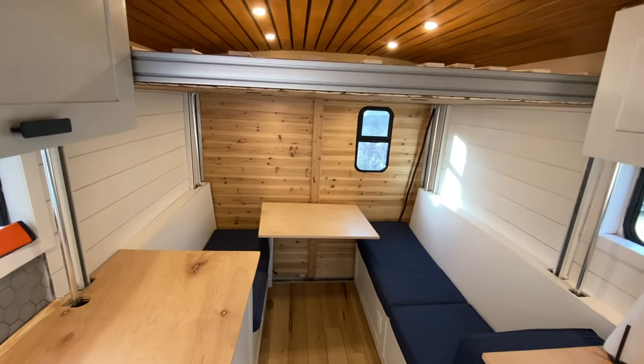Hey guys, I'm Corey Hilton and I'm currently sitting underneath my bed in this DIY cargo trailer camper that my wife and I have built over the last couple of months. We have this little dinette area underneath the bed.